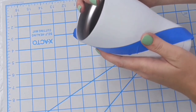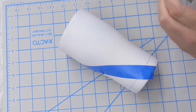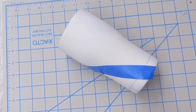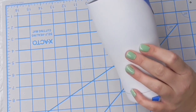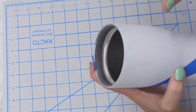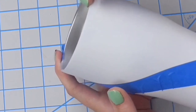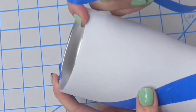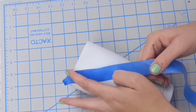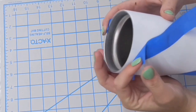Once I have that strip of tape down, I'm going to come in and do the same thing with the other set of marks we made. But this time I'm going to go on the inside of the line because I don't want this stripe to be half and half — I don't want half of the cup gold and half of the cup white. So I'm bringing it in closer, and since our tape is about an inch thick, it's going to make our stripe about an inch smaller than the rest of the cup.